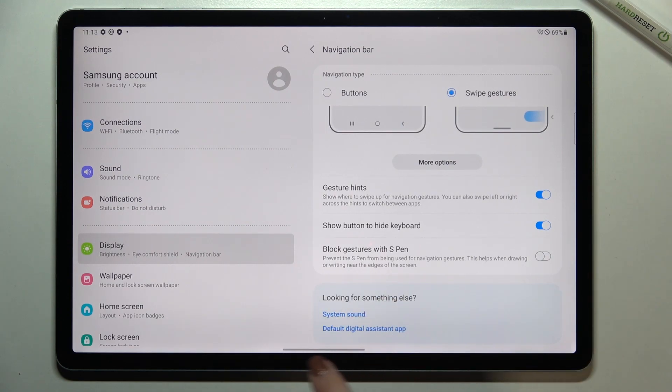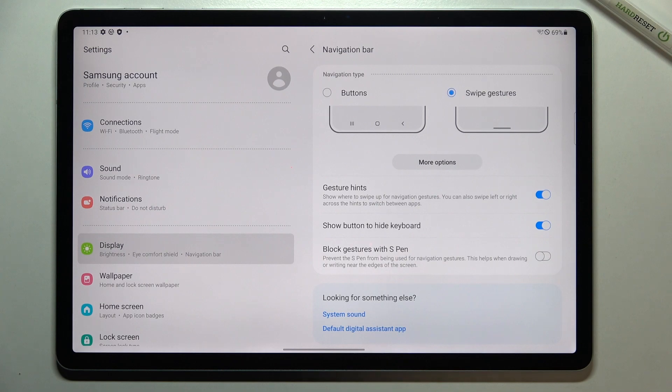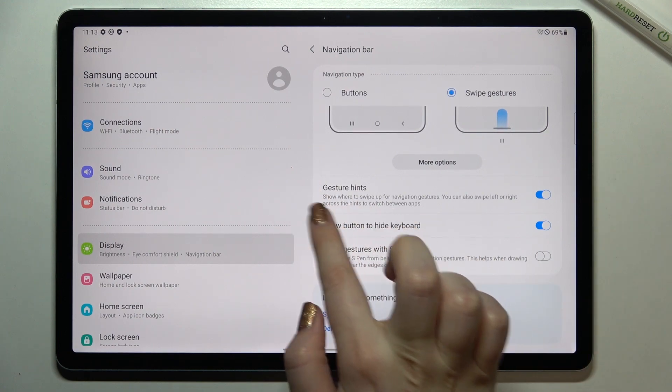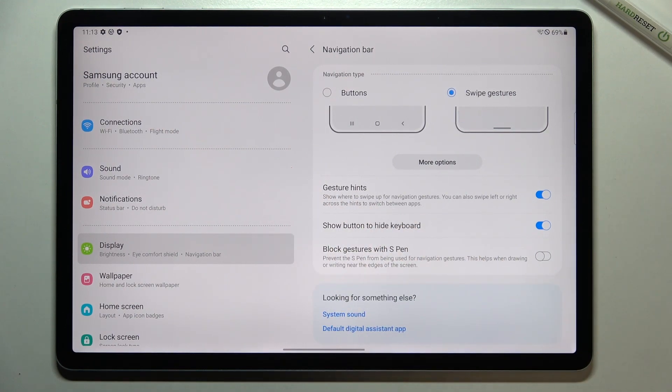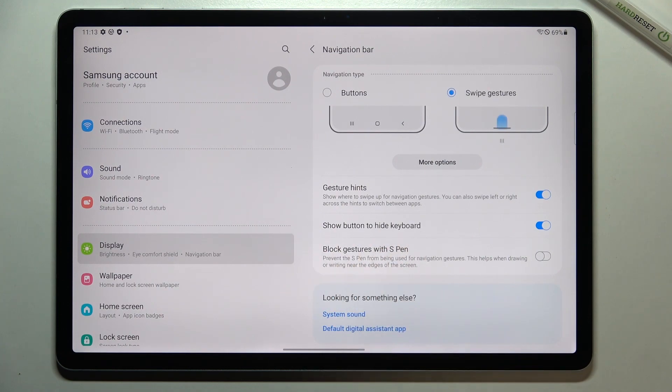Now we've got only this bar and line which will help us use the gestures. There are also some options connected to gestures — you can turn on or off the gesture hints, which show you where to swipe for navigation. You can also show a button to hide the keyboard, and block gestures with S Pen, but since the S Pen isn't here I'll leave that.